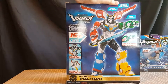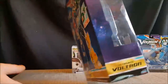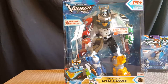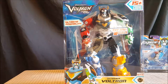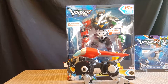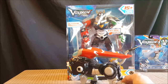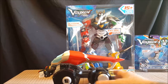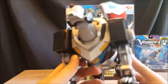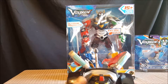This is from Playmates Toys. This was a $40 figure, which is the same price as the Black Lion. I purchased the Black Lion a few weeks ago from Walmart and I got the Ultimate Voltron from Target today. Both toys were about the same cost.